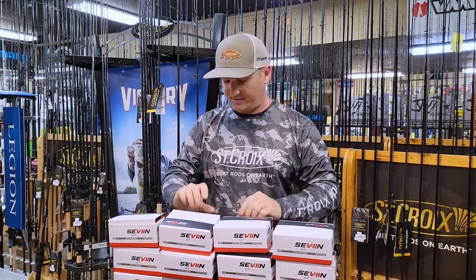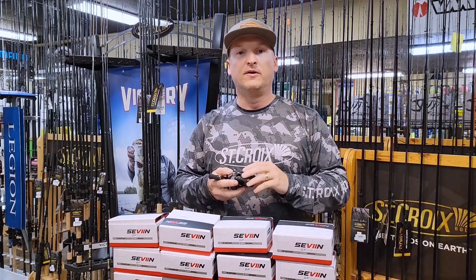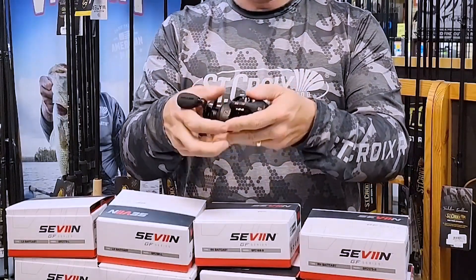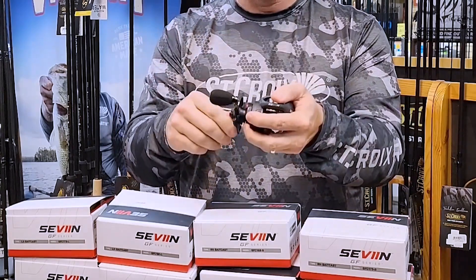Bait casters to be exact. The first thing I can tell you about this reel is the ease of use, the castability, and the affordability. You got a one-piece frame, which is very important, very sturdy, very rigid.